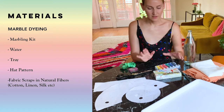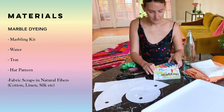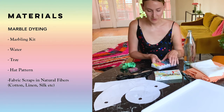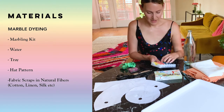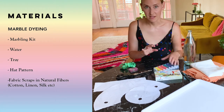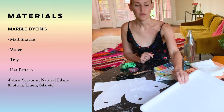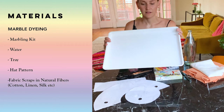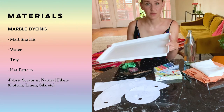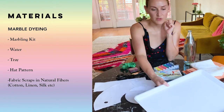To get started, we need a marbling kit. We got ours from Blick and it comes with six different colors of ink that you can use for marbling. It also comes with little paper dots that help set the ink on the water. You also need water and a tray — a really big size helps control the marbling.